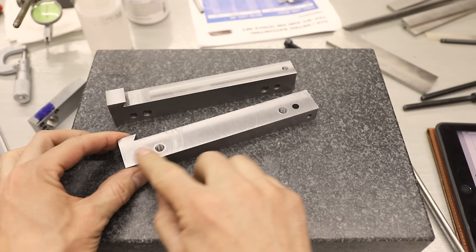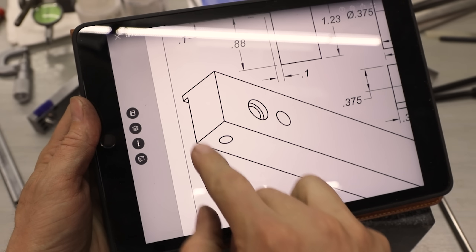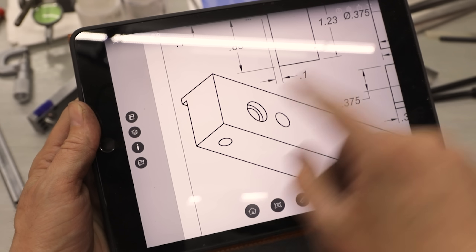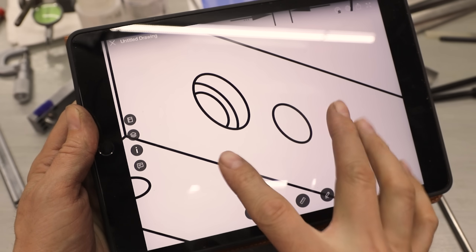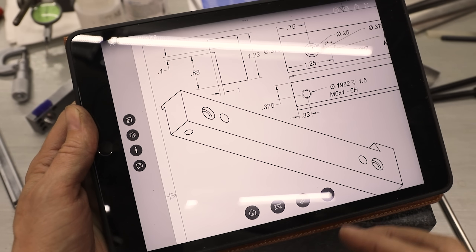Now what I need to do is cut away some material here so that they hang over my vise jaws. I also need to drill and tap some holes for some set screws to retain these pins. You'll notice that there's a counterbore here, and that's for some springs, but I don't have the springs yet, so I'm going to wait until I get those in order to cut it to the right size.